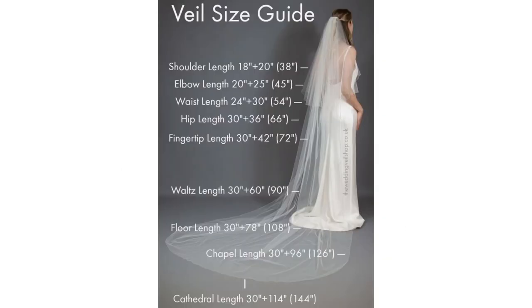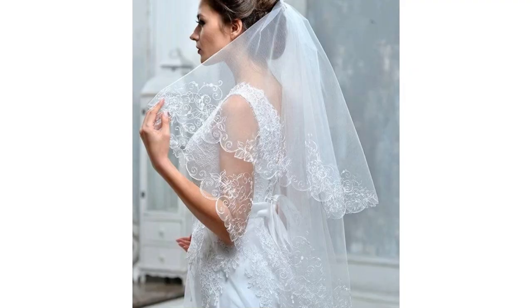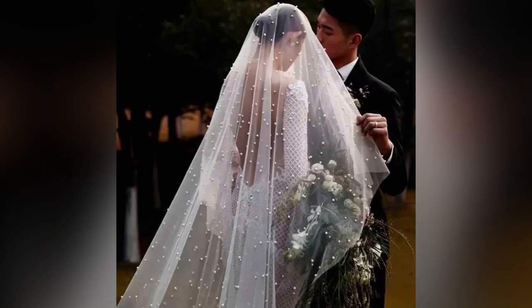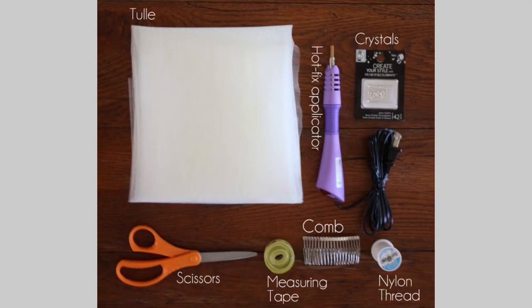This is a veil size guide — you can pause or take a screenshot and have a look at it. This is going to guide you through your process of making the veil. Here are pictures of what different types of veils look like. These are my five simple steps in making or achieving a veil — I'll be taking you through them one after the other.